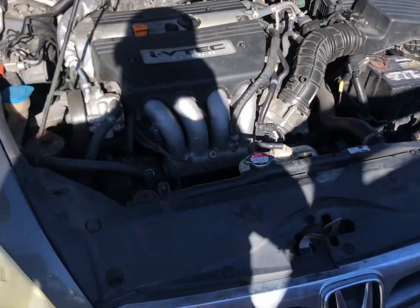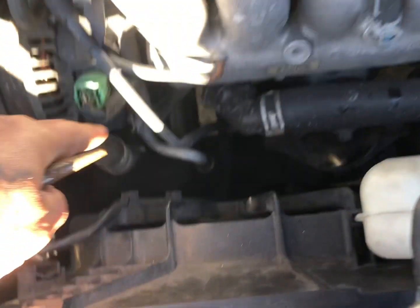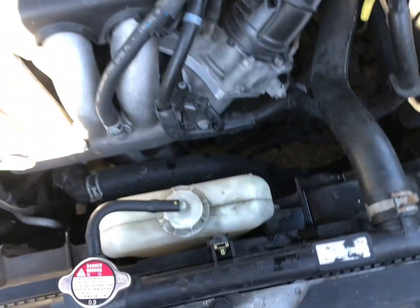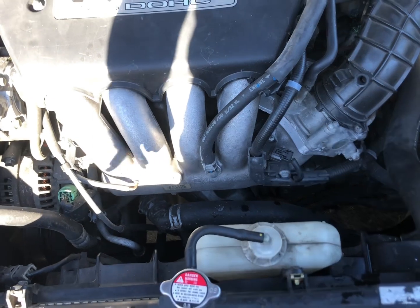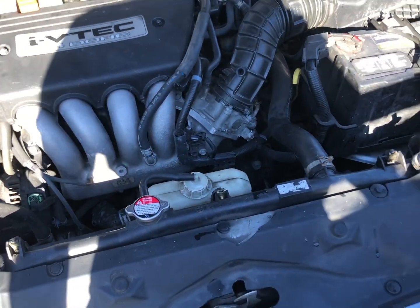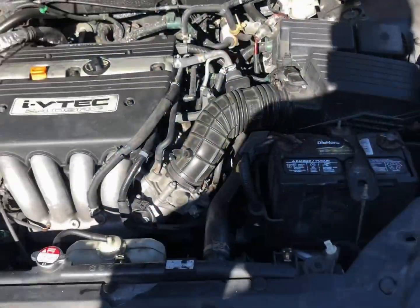This is a video on how to check if your radiator or cooling fan is working on a 2007 Honda Accord, or if one's working and one isn't — here's how to find out and diagnose it.